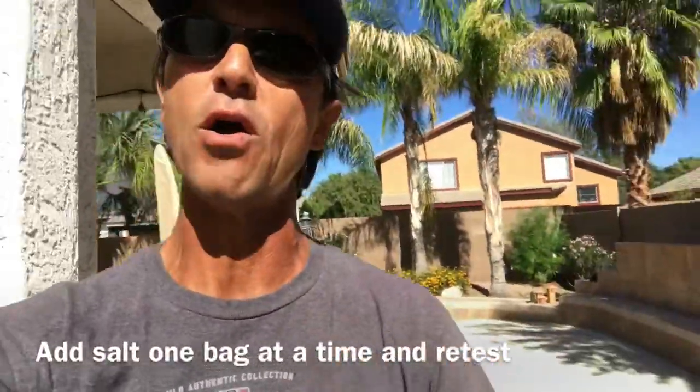When it comes to adding salt to your pool, less is more. Don't dump a bunch of bags in at once, because if you over-salt your pool it can gum up the fins of your salt cell much faster, requiring more frequent cleaning. If you have too much salt, the only fixes are to let evaporation handle it over time or drain some water and refill with fresh water. Better to add one bag at a time, let it run for a day, then retest the next day and adjust from there.